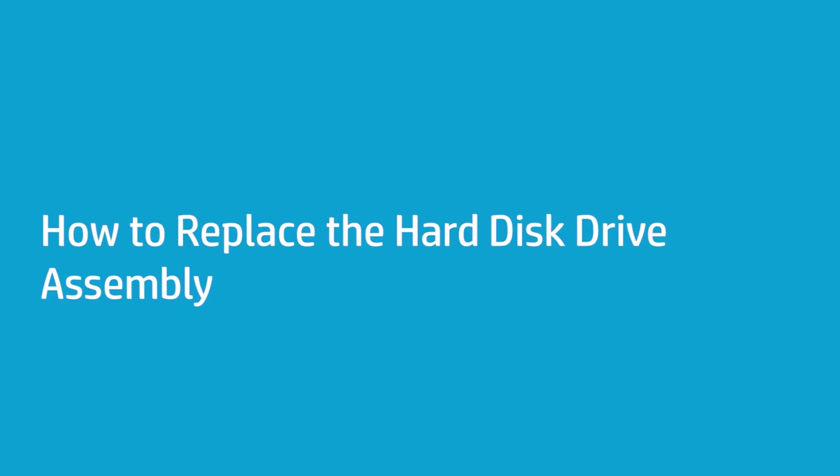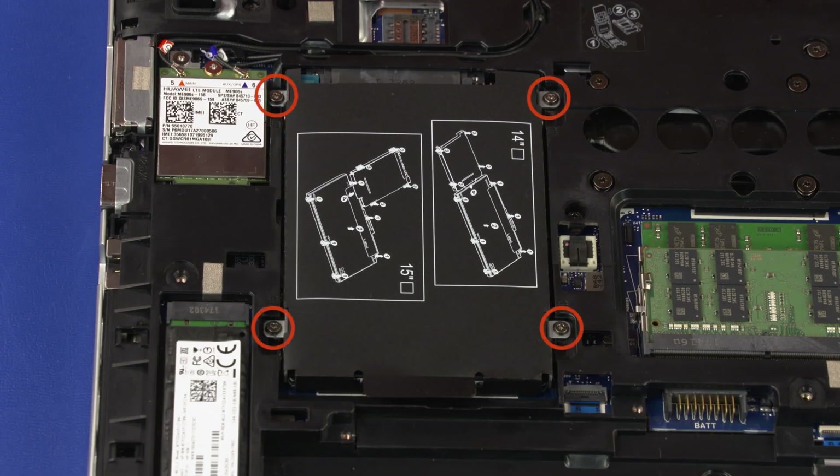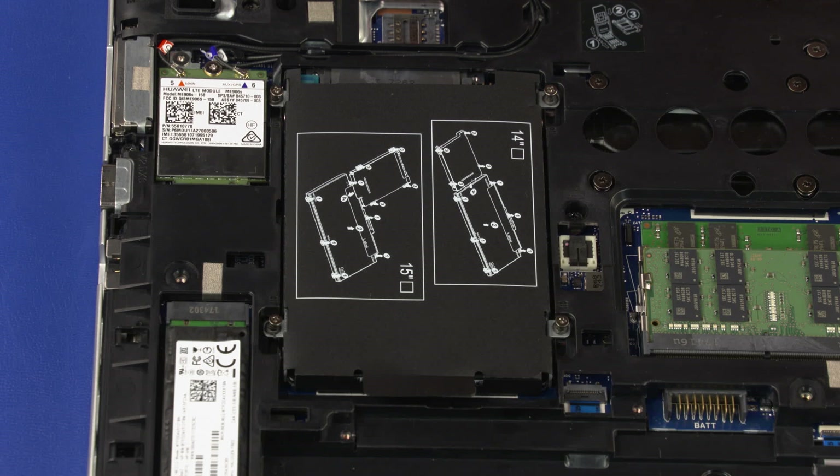How to Replace the Hard Disk Drive Assembly. Before you begin, remove the base enclosure and battery. Removal: Loosen the four captive P1 Phillips-head screws identified with a hard disk drive icon that secure the hard disk drive assembly to the notebook.